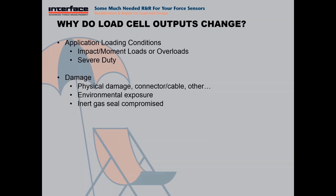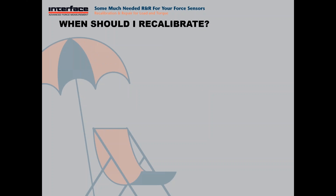Environmental exposure — we do see fairly frequently where a load cell may be damaged through moisture or other influence. Some of our load cells do have an inert gas seal that can be compromised, and when that happens we can see moisture ingress or other issues that would cause either a change in resistance or other issues. And over time — now this is a very minute one — there is a very slight shift that can occur from a load cell over time as its bridge ages and changes very slightly.